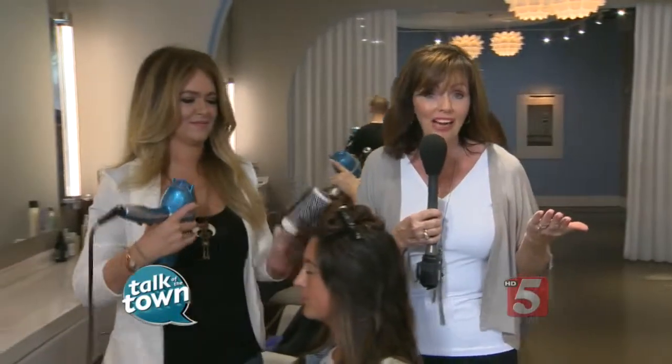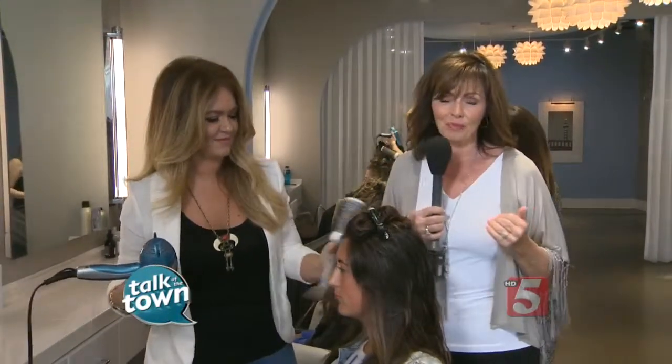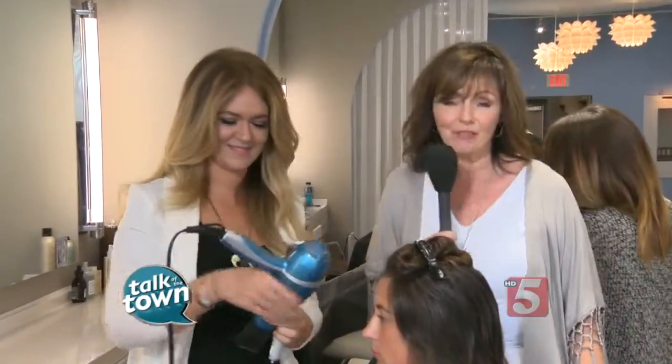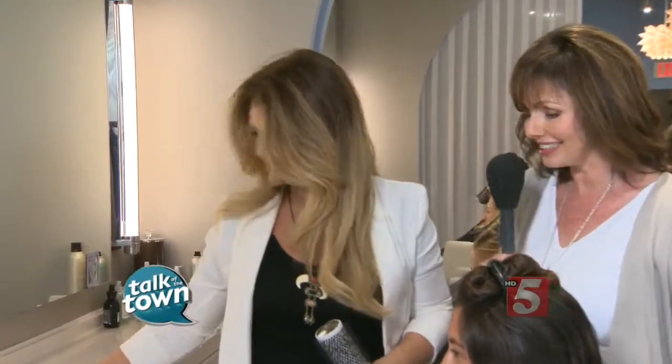If you want your hair to look like you just walked out of a salon, you could do that if you come to a place like the Blowout Company. They can do a terrific blowout for you and teach you how to do it as well. We're going to get some lessons in styling from Dydra DePolice. She is one of the master stylists here.